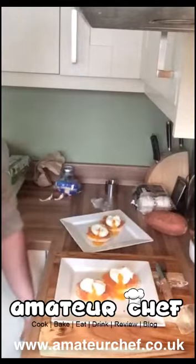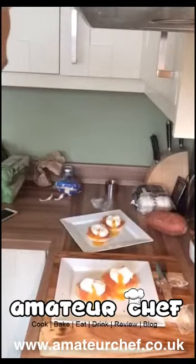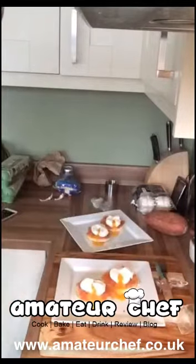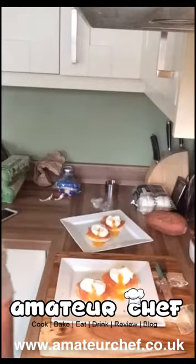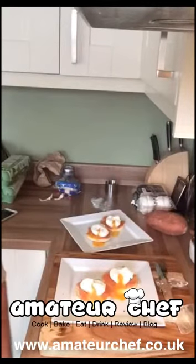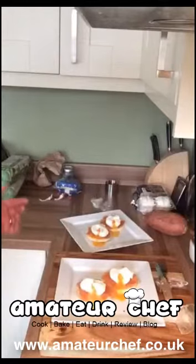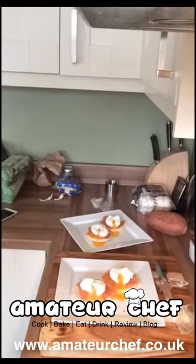Thanks for watching. I'm going to go now and enjoy this. Hopefully I'll do another Periscope soon on something. Like I said, if you want to follow me on Twitter, it's AmateurChefUK, and also check out the blog at www.amateurchef.co.uk. Definitely too bad about the hollandaise sauce — should've done that. Look forward to seeing you again next time. Cheers, bye!